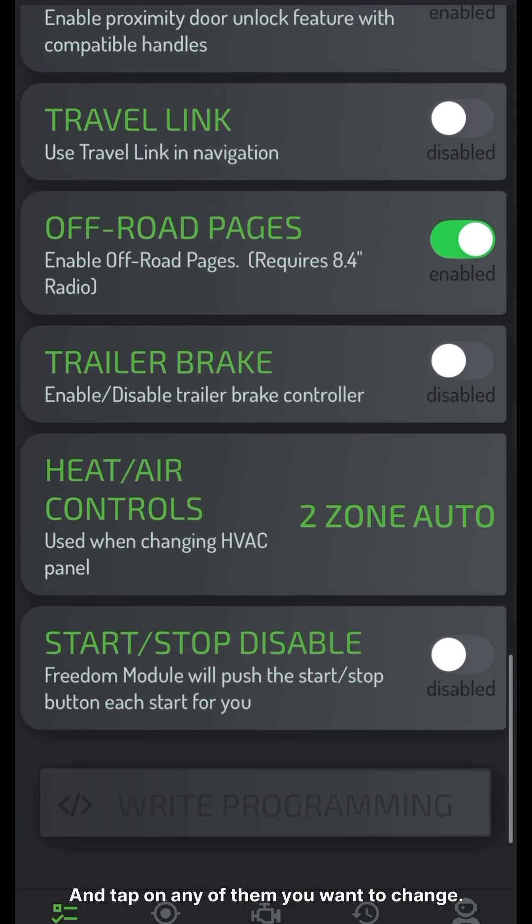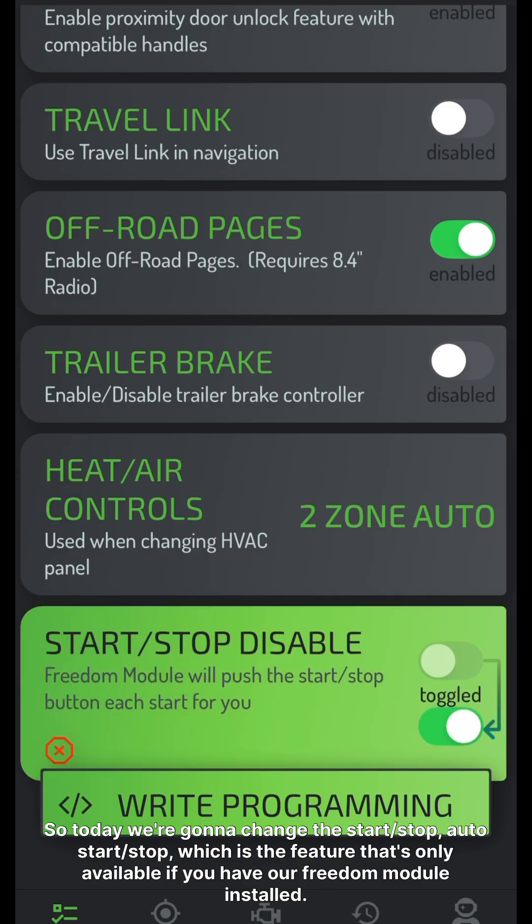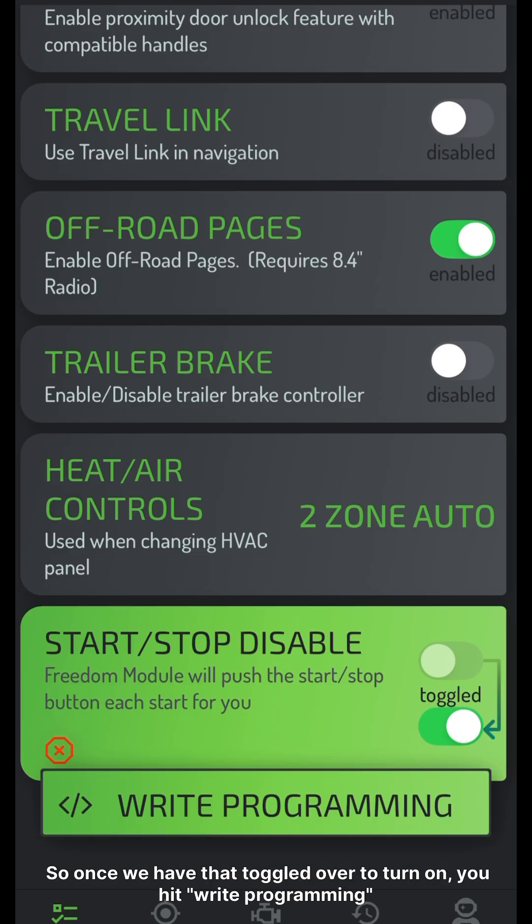And tap on any of them you want to change. So today we're going to change the auto start-stop, which is a feature that's only available if you have our Freedom Module installed. So once we have that toggled over to turn on, we're going to hit write programming.